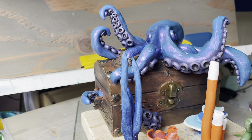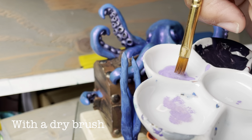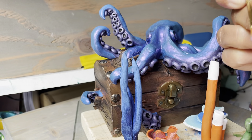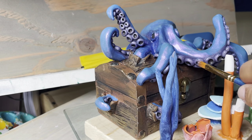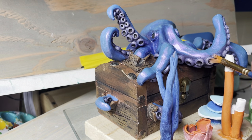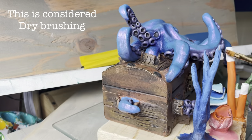Now I'm just very lightly going to dab a tiny bit of paint on there — look how much paint that is. Even wipe it off a little bit and then brush it over the outside of the suckers to create a highlight.